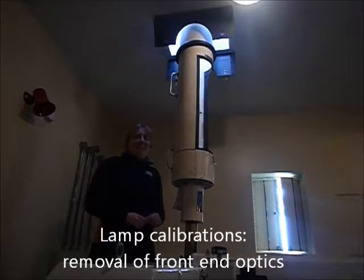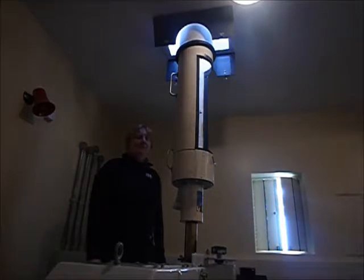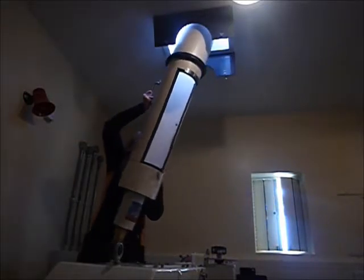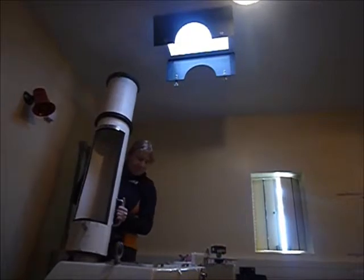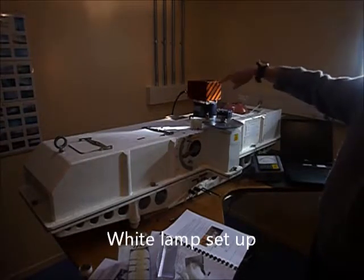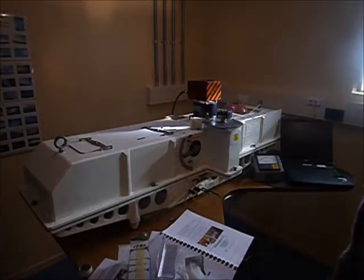This is Fiona — she's the tech. We're going to do a Dobson calibration and she's going to take the front end of the Dobson off. We've now taken the front end off and put the calibration lamp on. It's time to do a calibration, so we need a lamp supply.